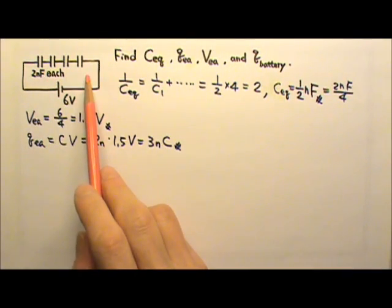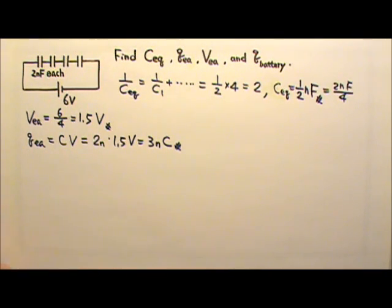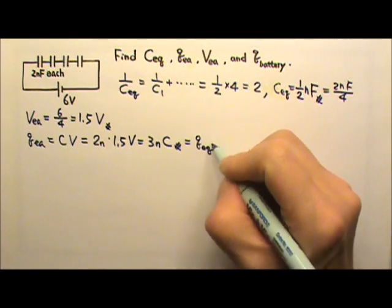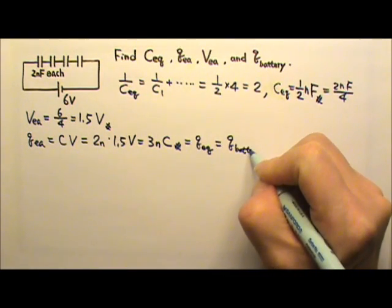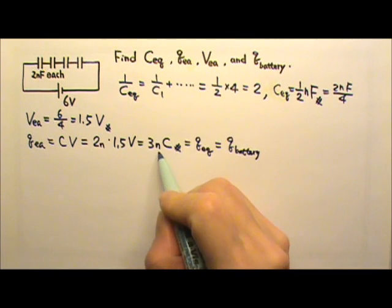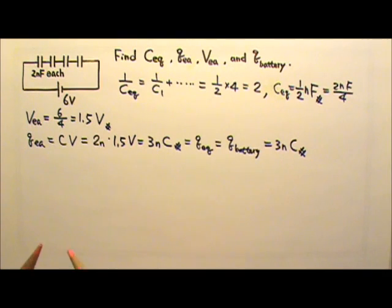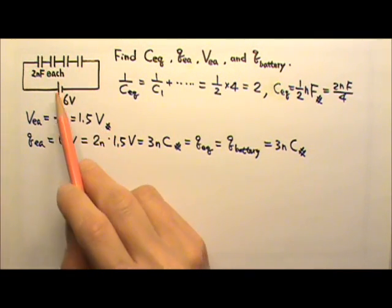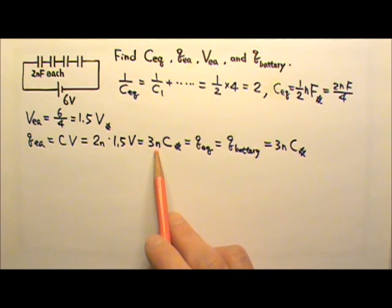When capacitors are in series, they have the same charge. So the charge on each capacitor is also the charge on the equivalent capacitor, which is also the charge pumped by the battery — so this is also 3 nC. The battery only pumps charges onto one pair of plates, so the charge passing through the battery during charging is 3 nC.